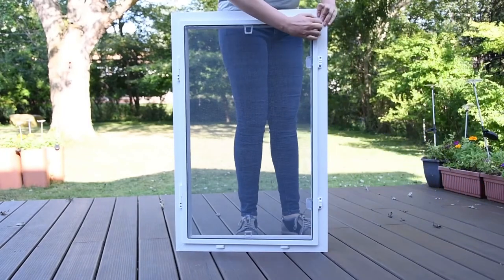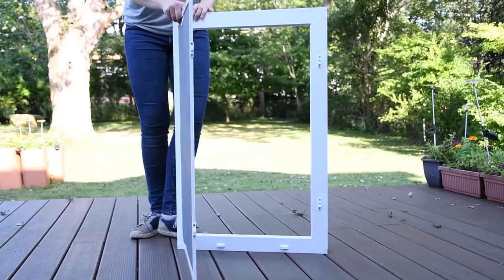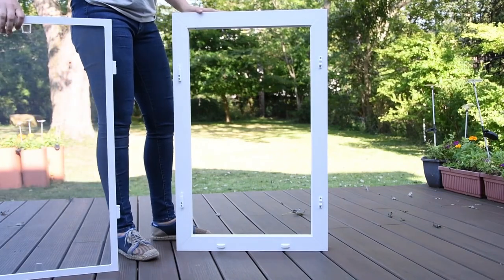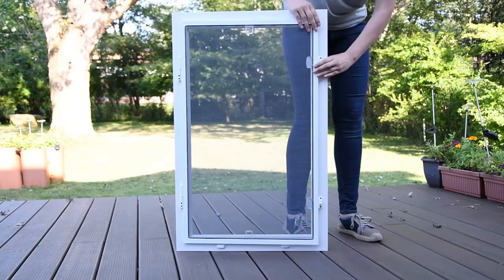If you want to take the screen off the window for any reason, there's no need to get the drill. Just push on the tab to open the screen and lift the screen out of the hinges. You can also do this from the outside by pulling gently on the screen from the catcher's side and lifting it out from the hinges.